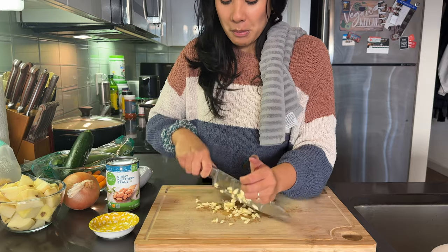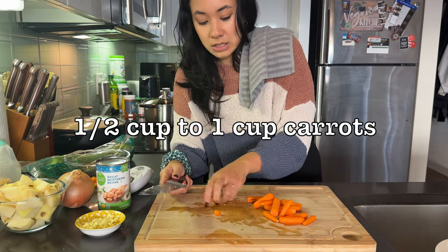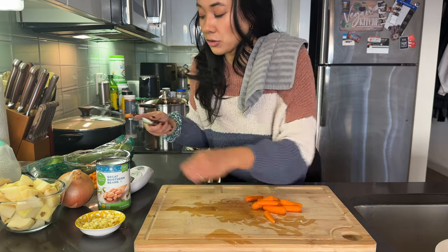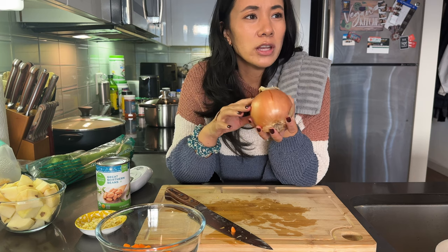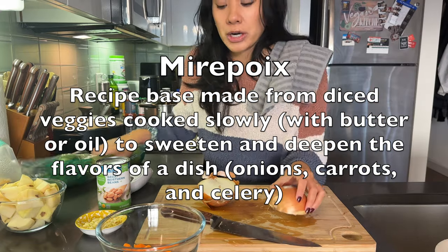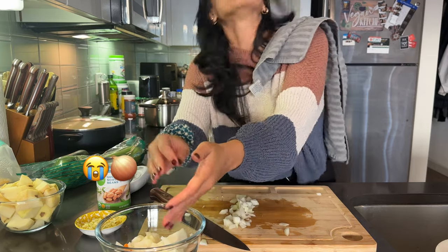I'm doing about six cloves of garlic — I just love garlic so much. This is probably like a full cup of carrots. I love soups because you can really chuck anything in — anything that's gonna go bad, any veggies you have in your fridge or your freezer. It's called a mirepoix — I'll put it on screen — it's carrots, onion, and celery, and that's the basis of pretty much every soup I've ever made.